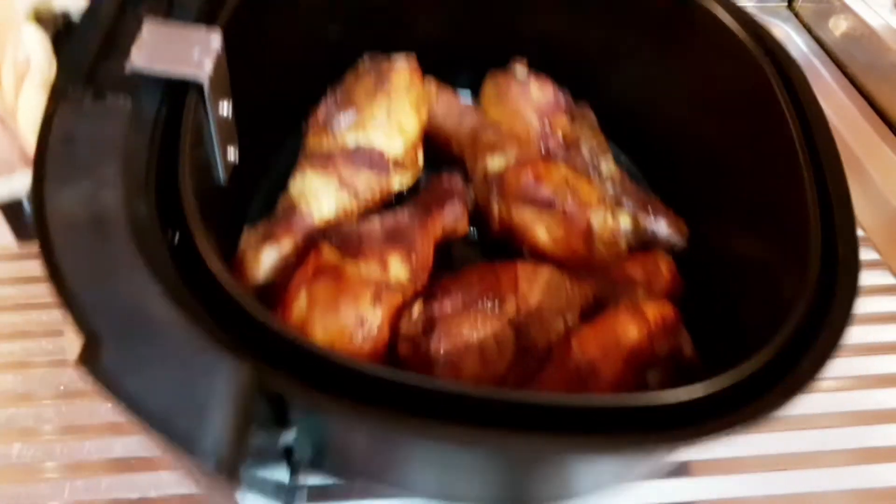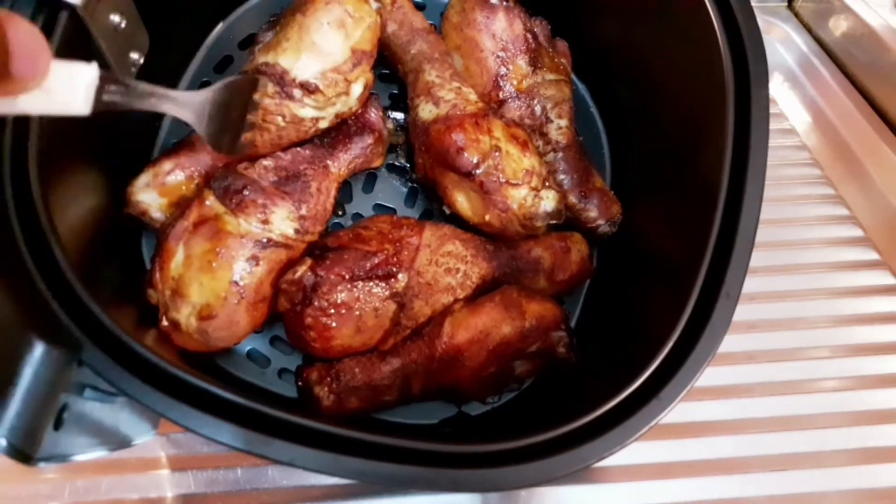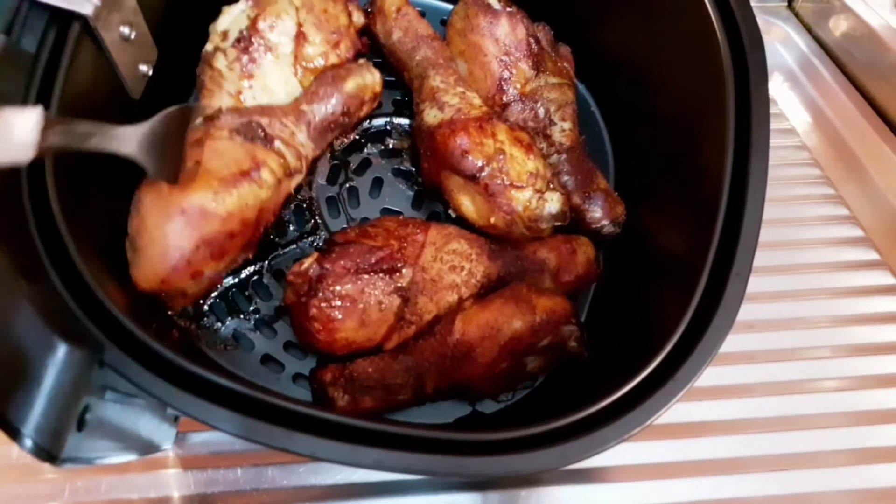So now I'm going to put it in for about 5 minutes. This is it after 20 minutes — hope you guys can see it. I'm just going to turn it and put it back for about 5 minutes because I like my chicken crispy.